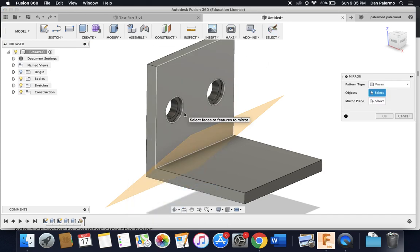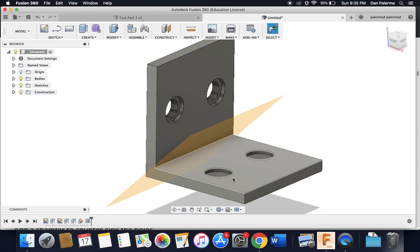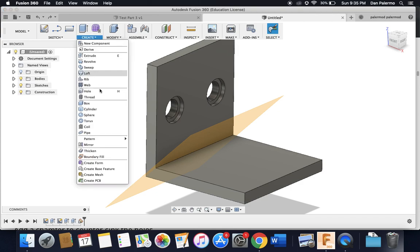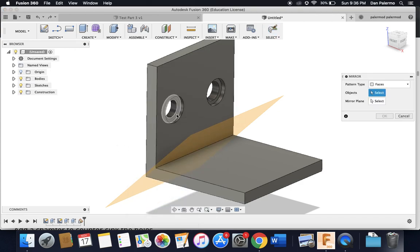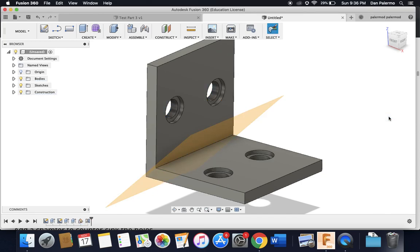I wasn't selecting all the holes correctly. Now I have all six features selected. I choose the mirror plane and it works.